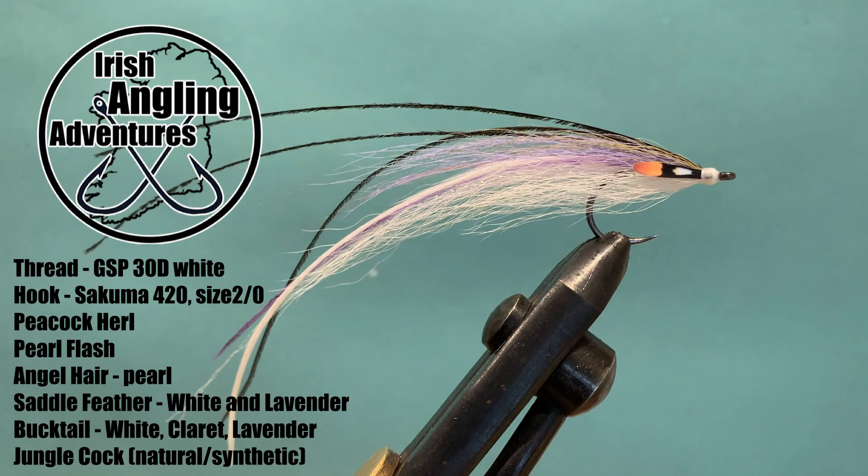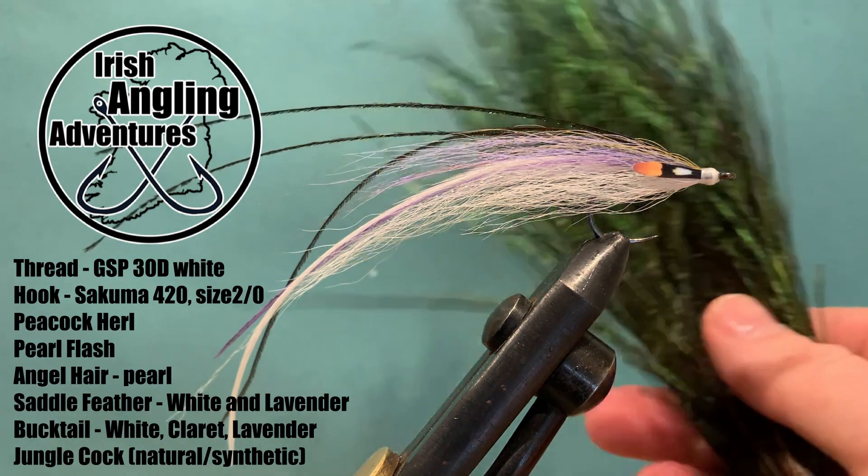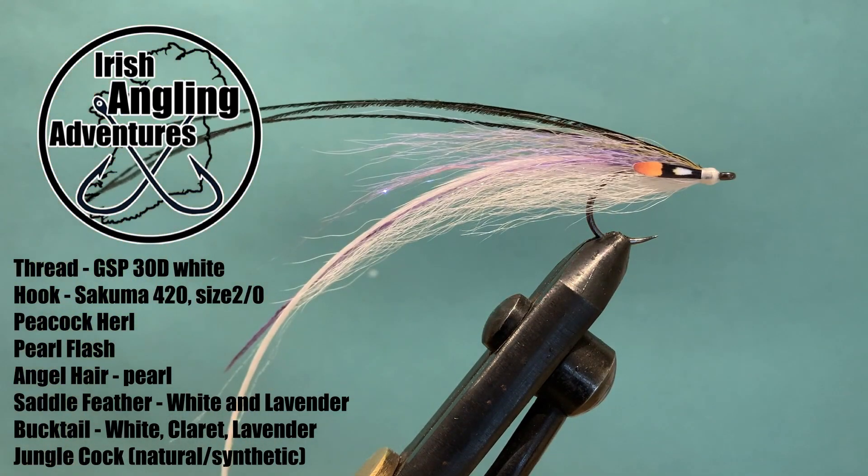Then it's a little bit of peacock curl — three or four strands — which are tied into the front of the fly and run back the length of it. And for the eyes it's jungle cock.